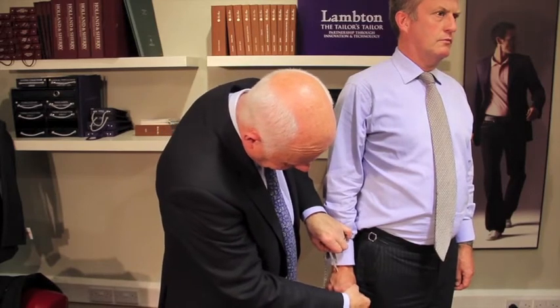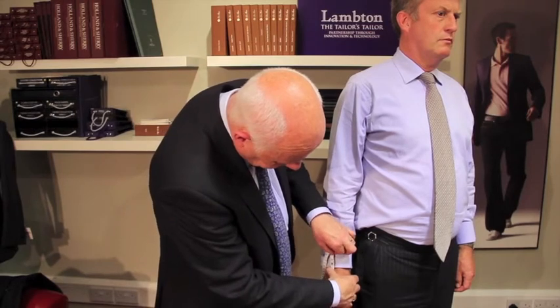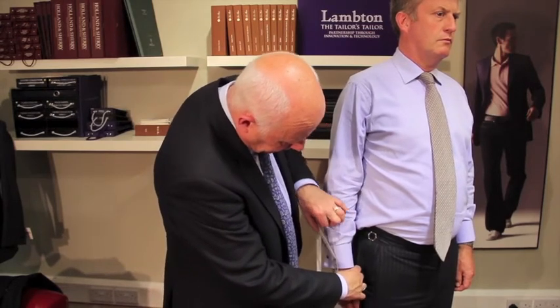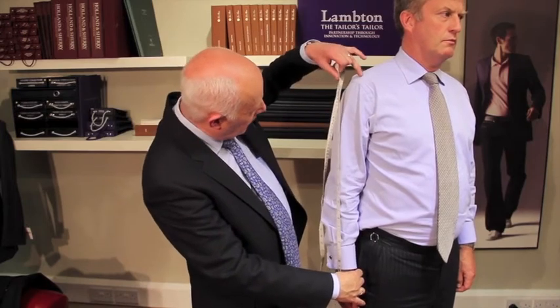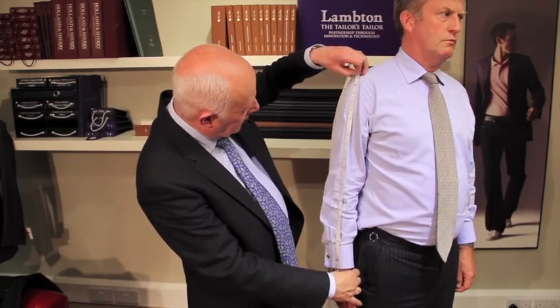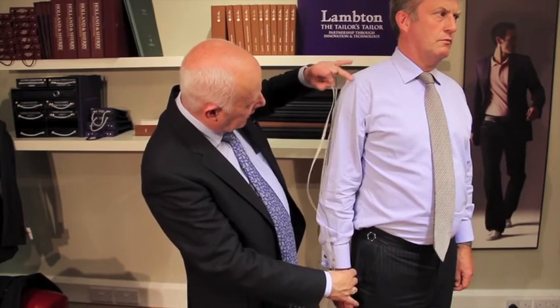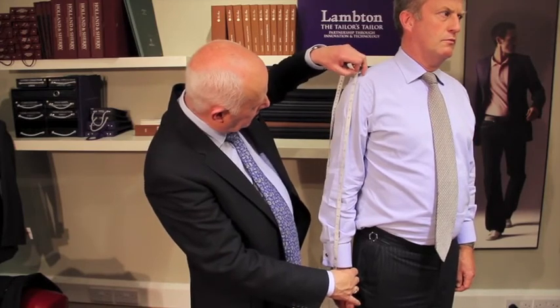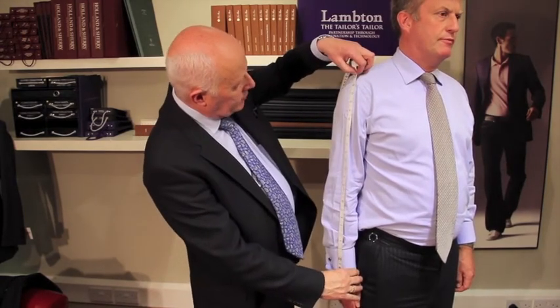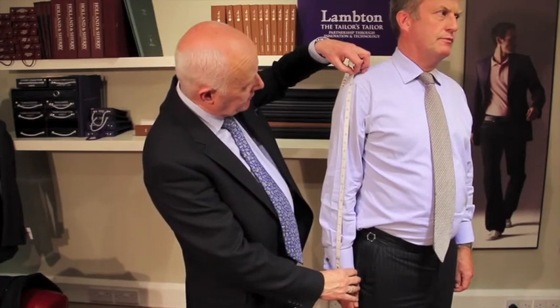Halfway between the top of the thumb and the crease line, we place our tape on the back of the palm and run it up to the point where the bone is, ignoring the shirt crown completely as that's a little over the edge. That measure is going to be exactly the same as if we'd measured with a garment with a sleeve in.